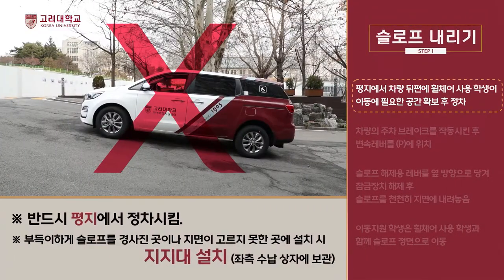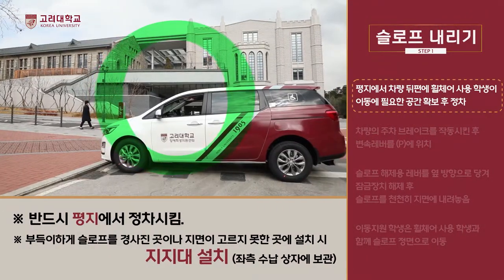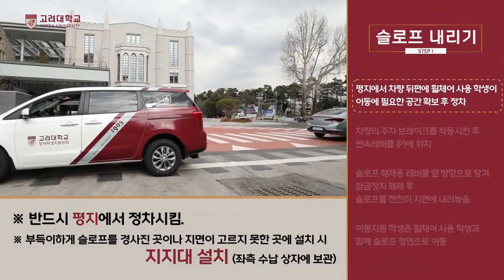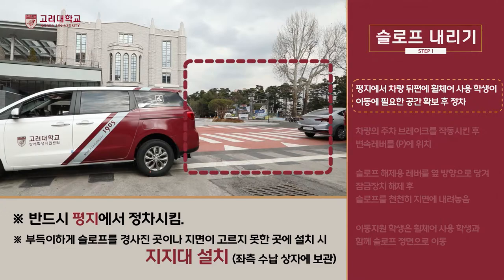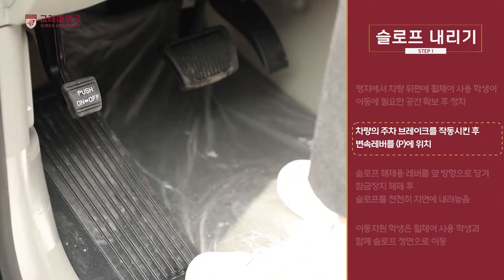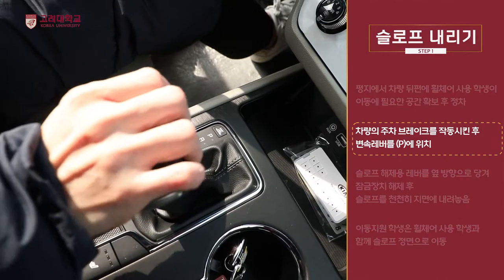운전자는 평지에서 차량 뒤편의 휠체어 사용 학생이 이동에 필요한 공간을 확보 후 정차합니다. 정차 후 차량의 엔진 시동을 끄고 주차 브레이크를 작동시킨 후 변속 레버를 파킹 위치에 둡니다.